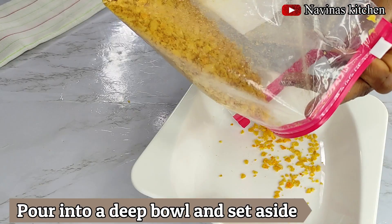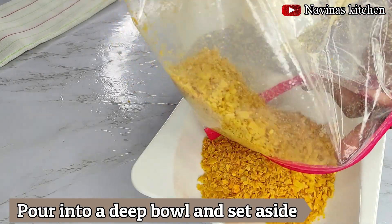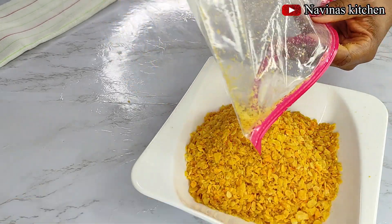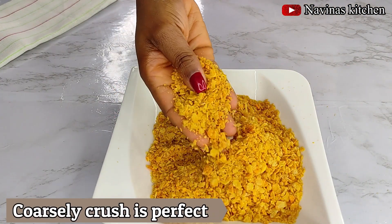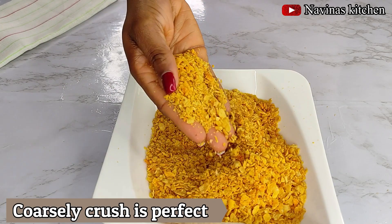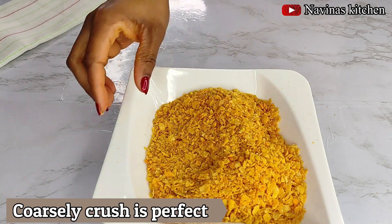After crushing, I'll go ahead and pour everything into my bowl or deep plate. You can see the texture of the crushed cornflakes — it's not too smooth, everything is just perfect the way I wanted it to be. I'll set that aside and move to the next step.